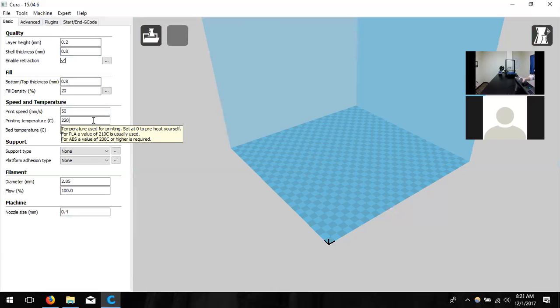200 degrees Celsius and up is fine for PLA — you can manipulate it to find what you like most, we just prefer 220. Next is bed temperature. The maximum is 75 degrees Celsius — there's a limiter in the software that won't let you go above that, so trying to set it to 100 will throw an error. We're going to change this to 50 degrees Celsius, which is a good temperature for the plastic to lay down and cool slowly while keeping its form.